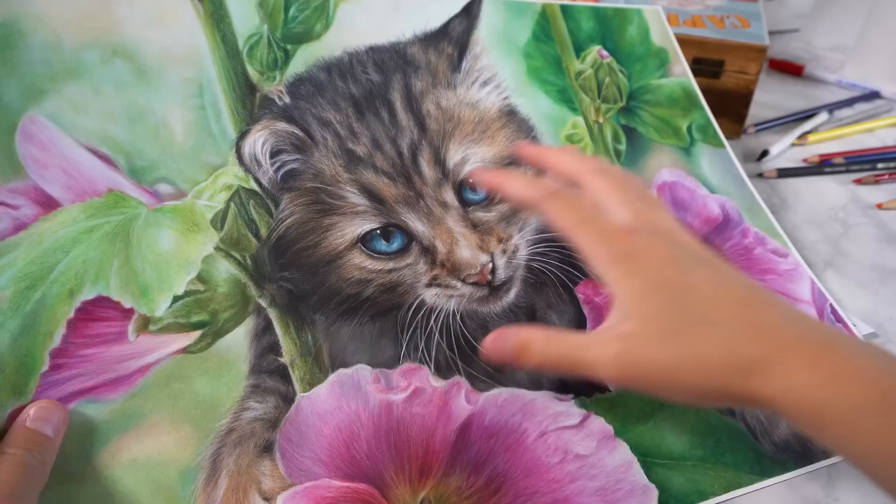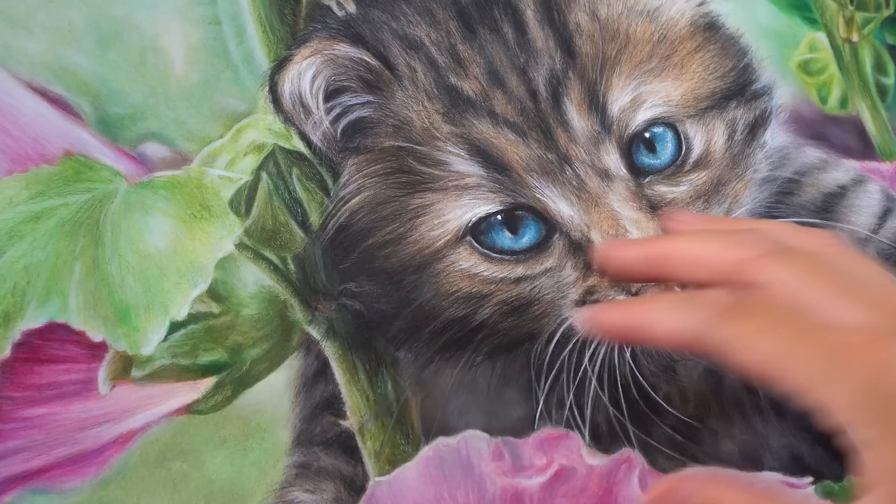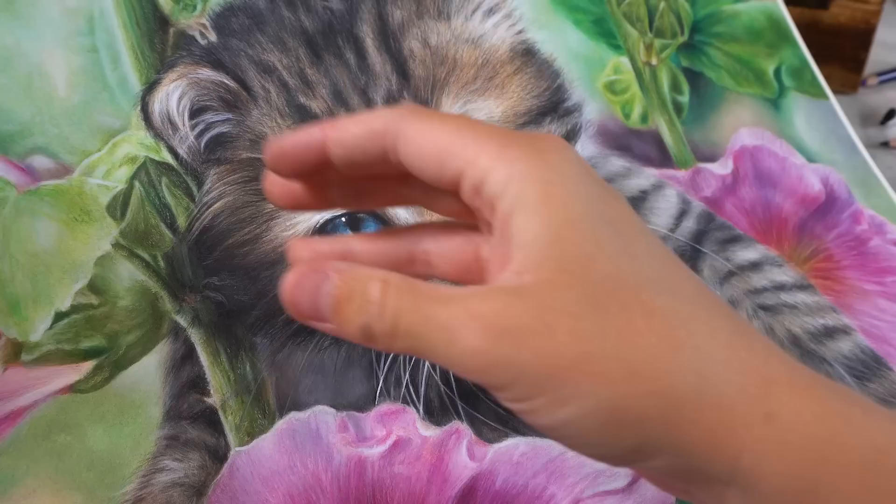When I jumped into color pencil drawings, I was able to create realistic results fairly easily because those fundamental skills I learned from graphite drawing were fully transferable to color pencil. But what exactly are the fundamentals that you need to get good at?